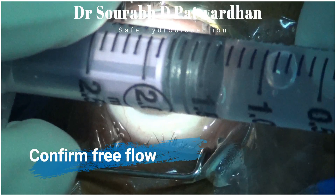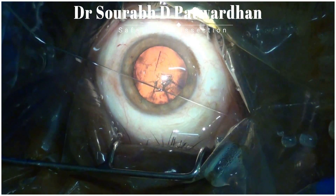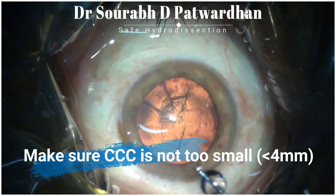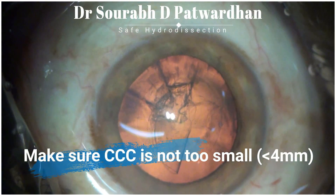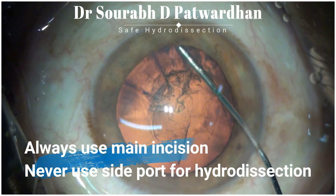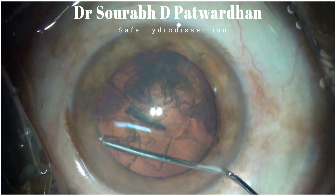Always confirm free flow of the fluid through the cannula, because sometimes the cannula may be blocked — it is important to check the free flow outside. After ensuring that CCC is complete and should be at least 4.5 to 5mm, always use the main incision. Never use the side port incision for hydro dissection.